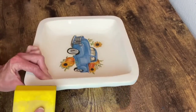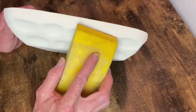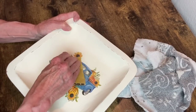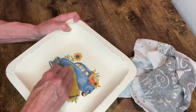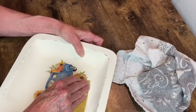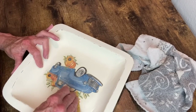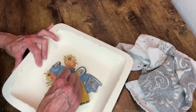Next I grabbed my sanding block with some fine grit sandpaper and I'm going to distress the edges on the outside and the inside of the bowl, and also go around my Mod Podge napkin with some fine grit sandpaper to rough that up and make it look a little more worn and aged. After I sanded that down and wiped it off, I did give it a coat of my Rust-Oleum Matte Clear Sealer.